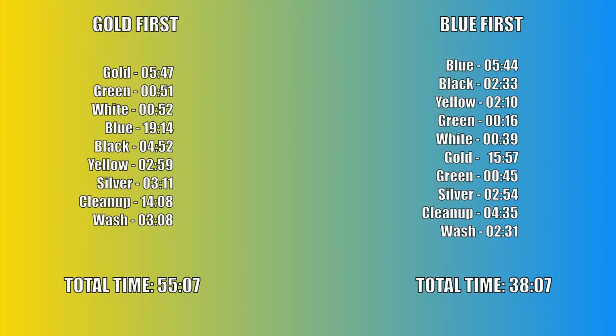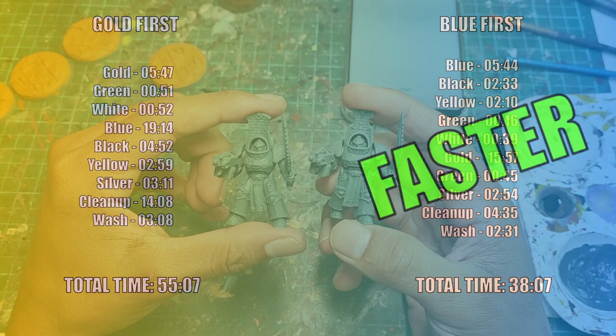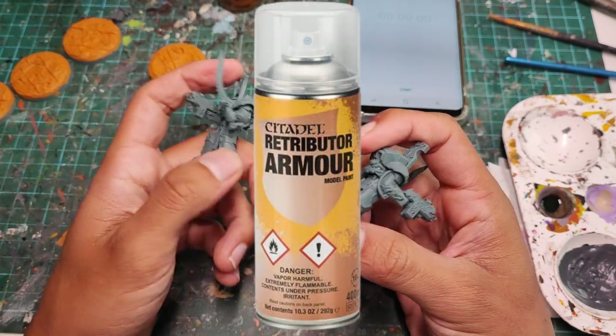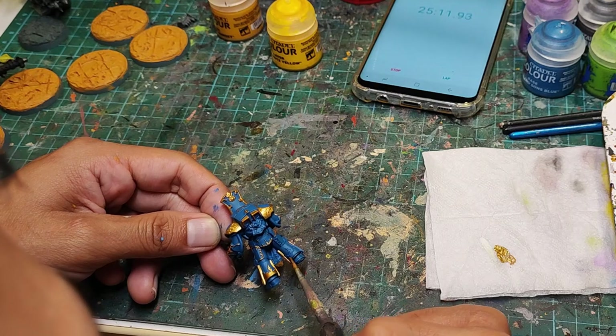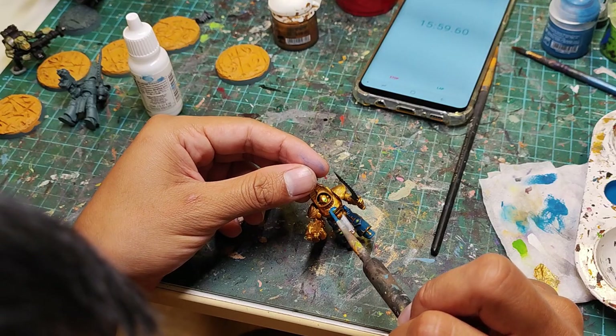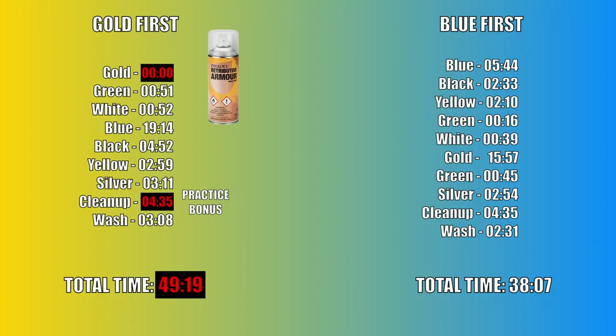So let's look at the breakdown for how long each step took. We finished the blue first model much faster than the gold method. That said, instead of priming in grey you can choose to prime your model in Retributor Armor, which is the gold paint I use — this cuts out the time spent manually basing in gold, bringing the gold method down to 49 minutes and 19 seconds. Also, I acknowledge I have much more practice with the blue first method, so I make fewer mistakes. If I practiced the gold method equally, my cleanup time would be about the same, bringing the gold method down to 39 minutes and 47 seconds.